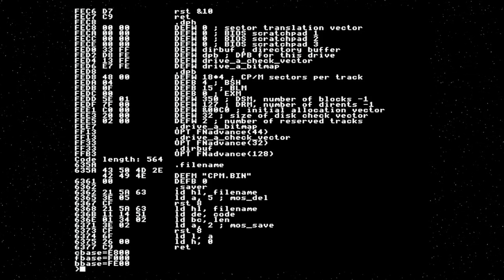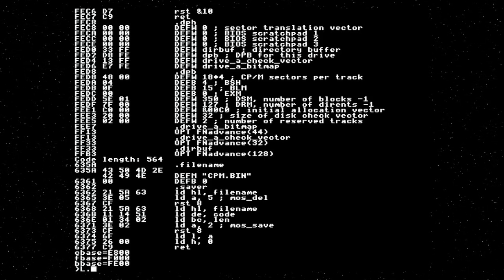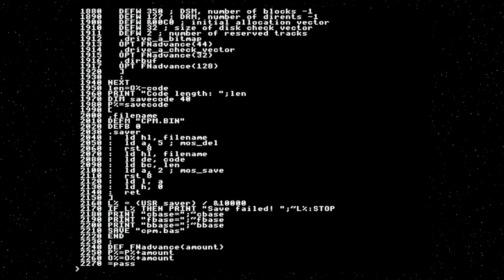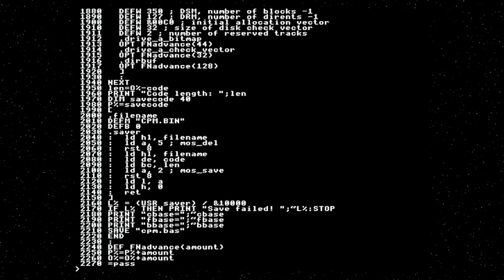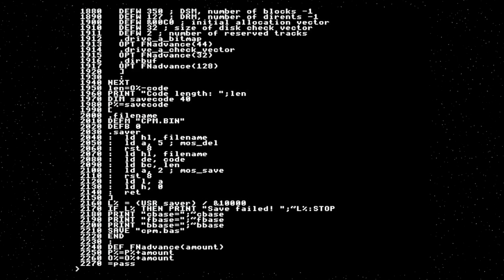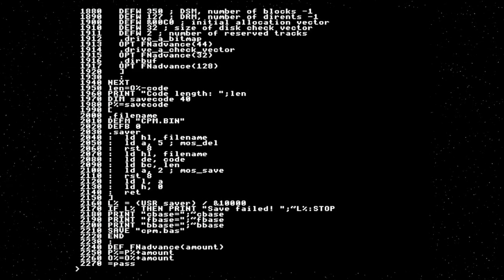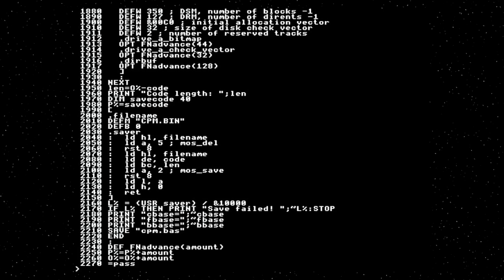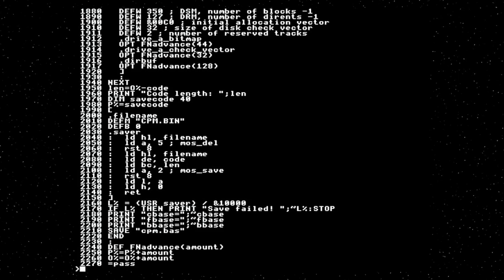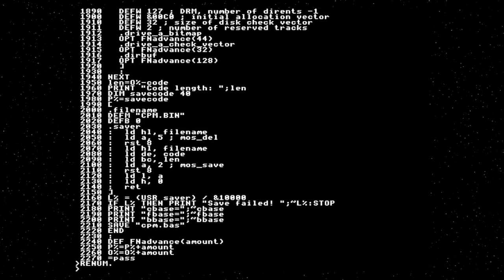You may notice down at address FF13 it says OPT FN advance. That's because I've written a little macro to advance the program counter. The syntax is a bit contorted. What it's doing is re-running the OPT command to set the compilation options, but the result is coming from a named function. The named function is defined at the bottom of the file, and it just adjusts P% and O% and then returns the current pass, which goes back into OPT. It's clunky, but it works just fine.